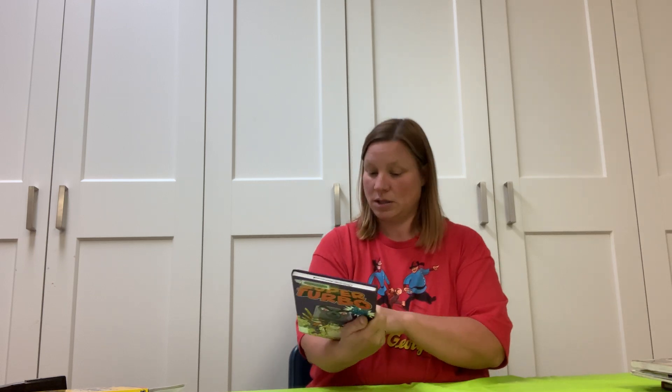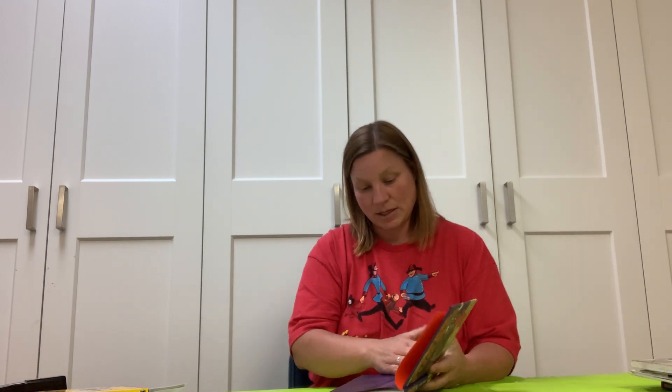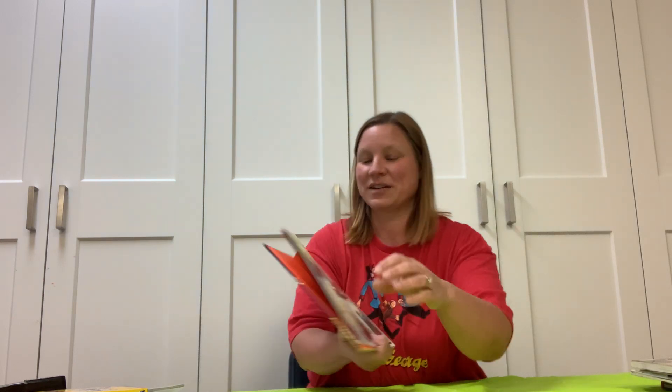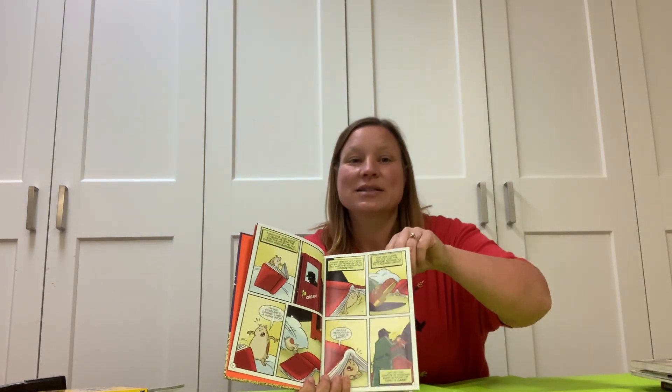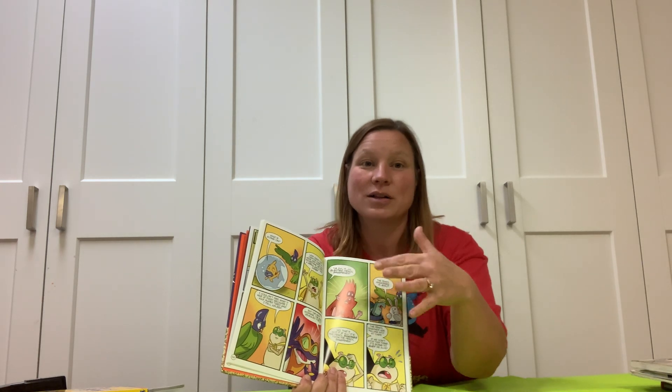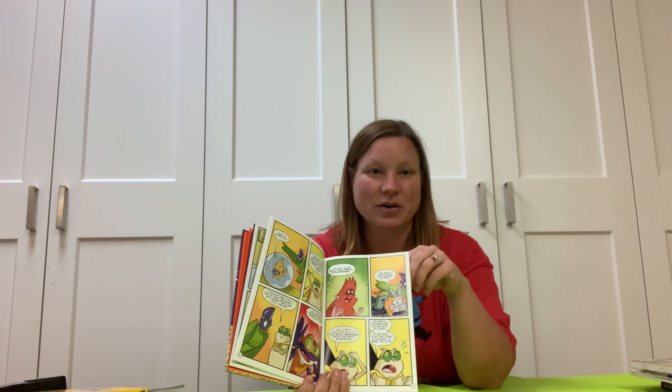I have one more I'd like to share — this graphic novel, Super Turbo versus the Pencil Pointer, written by Edgar Powers. Another graphic novel, written in boxes. Most are like that, but not all — and that doesn't mean it's not a graphic novel. So that's the idea: you're telling stories in drawing form.